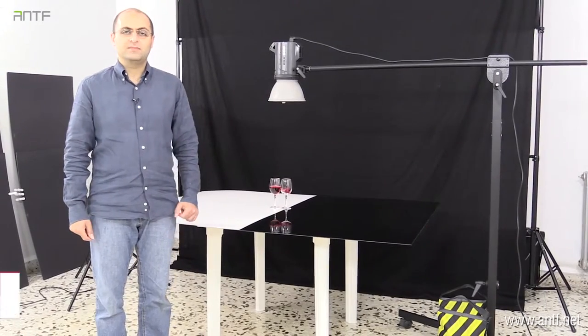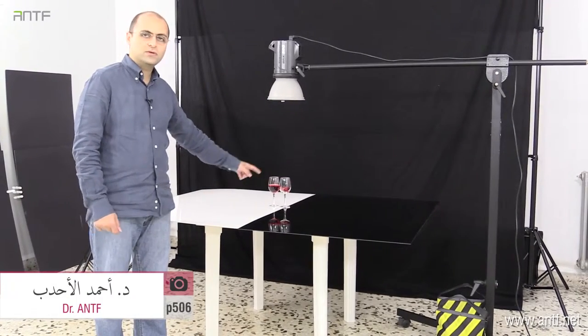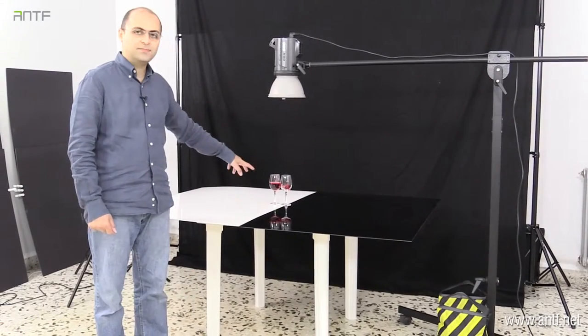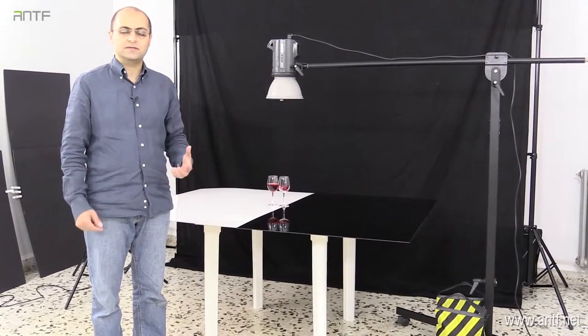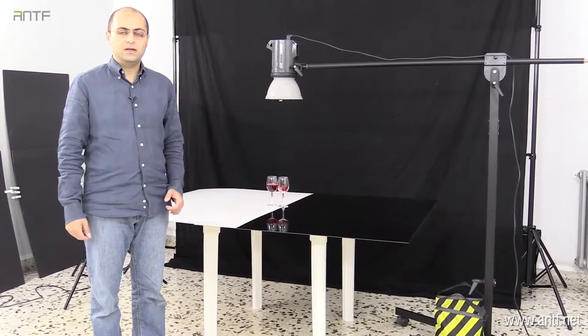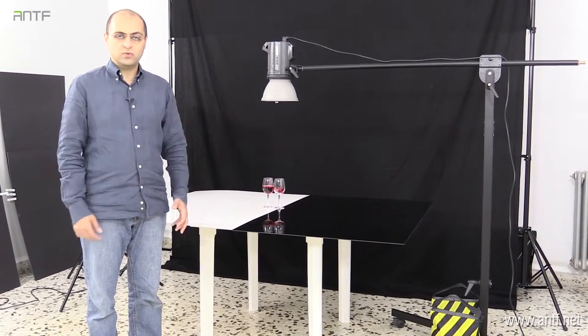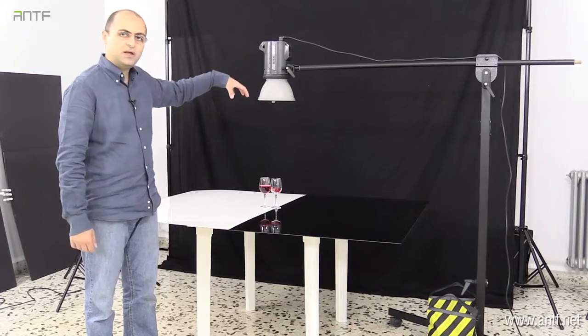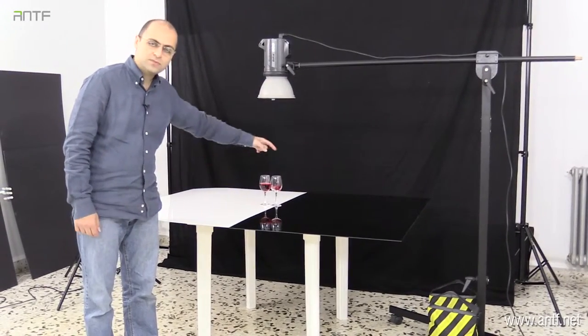Now we're going to do a setup. In this setup, we're going to do a contrast between the water and the water. That's why we're going to add two cups with each other — one with water and one with water. The lighting we're going to do is a mix between soft light and hard light. We're going to make the spotlight from above to give us a nice effect, with the spotlight falling down in a nice way.